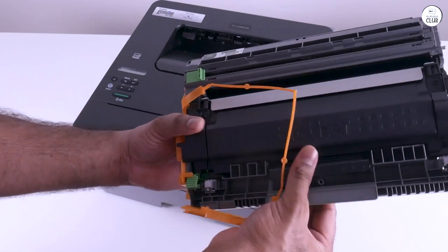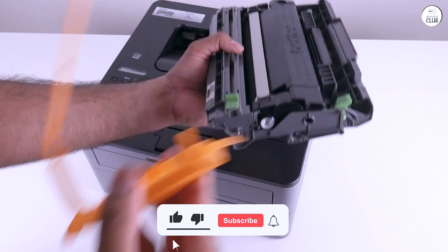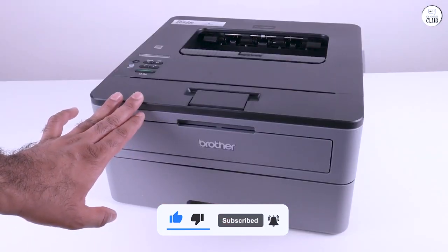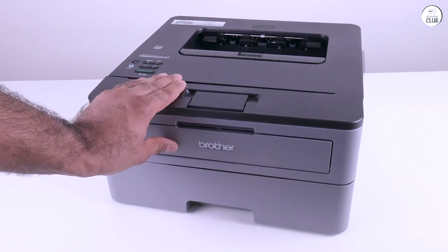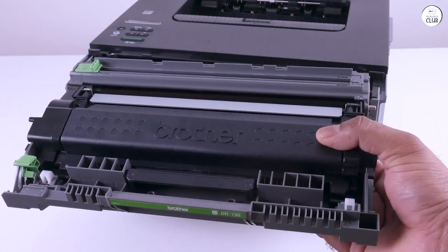They love to tell you to change your toner cartridges and rollers way before they're due. If it weren't for the setup hassle, this printer would easily earn a 5-star rating from me. Despite the initial challenges, the Brother HL L2350DW is a solid printer choice and performs admirably once it's up and running.